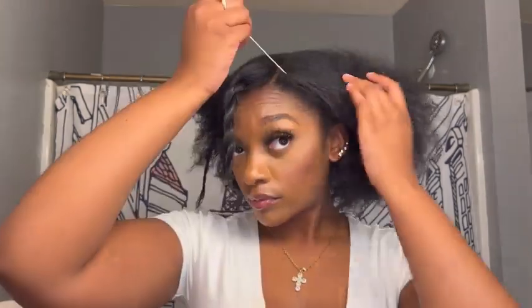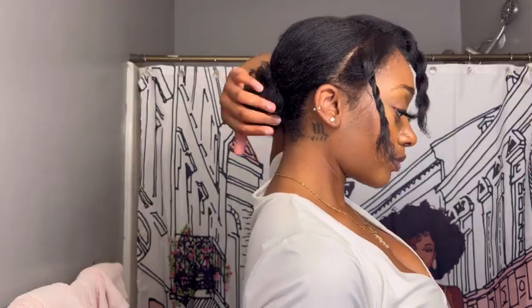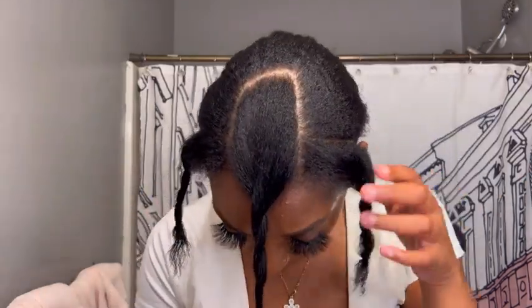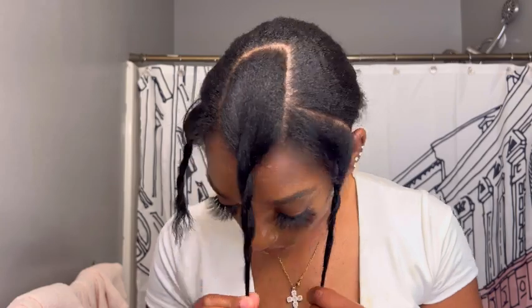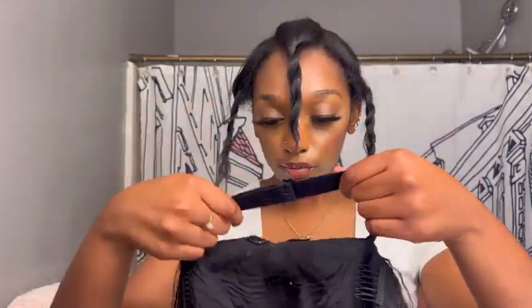I'm also sectioning off the front perimeter of my hair — my two sides — so that way when the wind blows or if I want to brush my hair back, you won't see any tracks. It's just going to flow with the hair naturally. As for the rest of my hair, I'm putting it into a little bun in the back. You can add plaits or cornrows, whatever you want to do to secure and flatten your hair. This is just phase one: section off your hair and get it prepared.